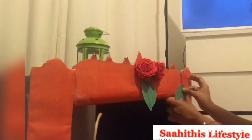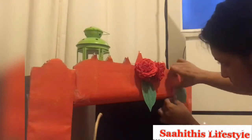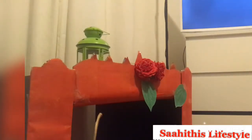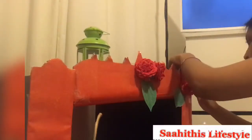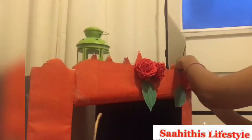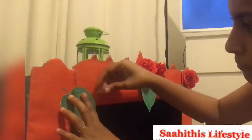Then I started doing it this way — first I stuck the leaf and then pinned the roses. As the roses did not stick easily to the cardboard, I used board pins to pin them. As you all know, getting Indian decor items abroad is a little tricky, and DIY comes in very handy.